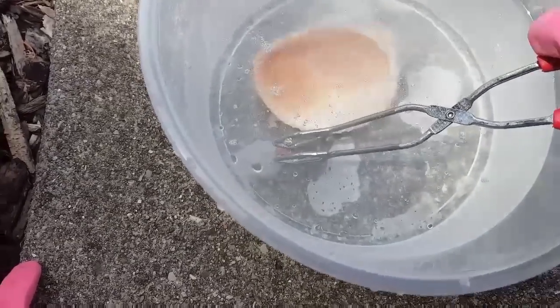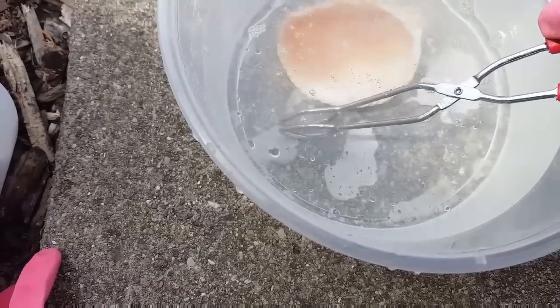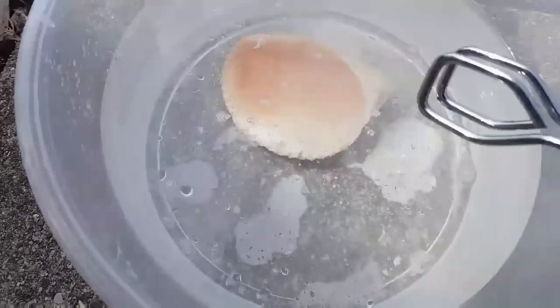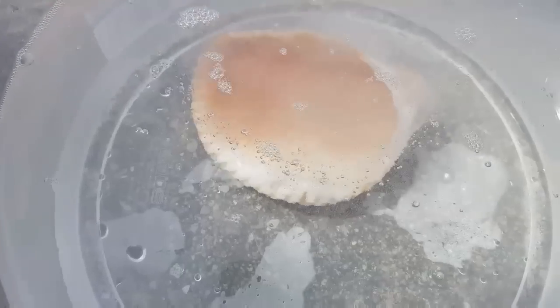There's a little tiny shell that got in there — I've got to get that out. There we go. I'll rinse that little guy off and lay that one out. But you can really see the bubbles.